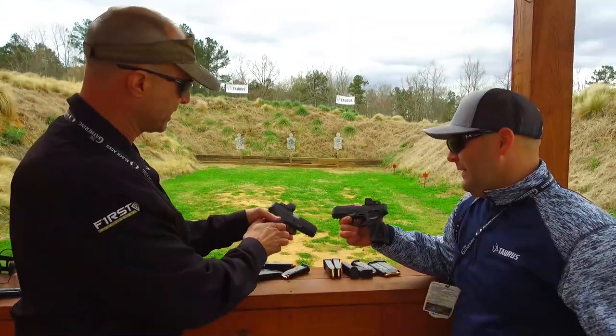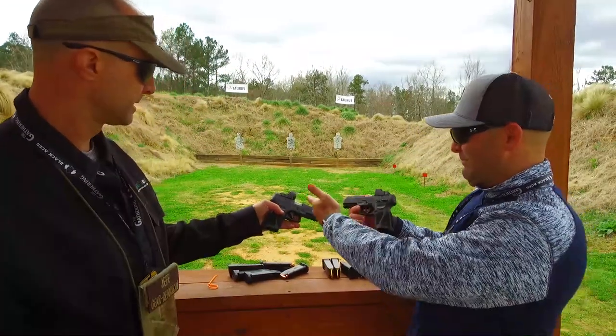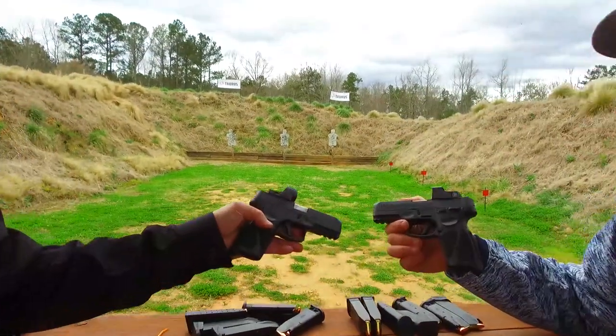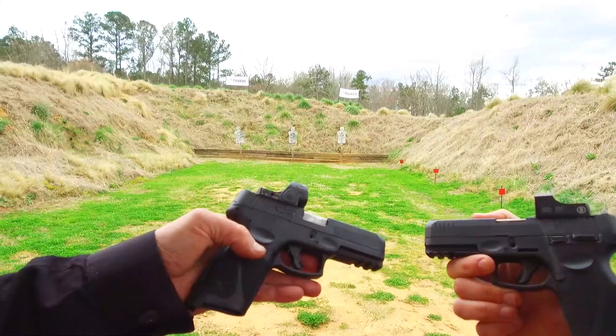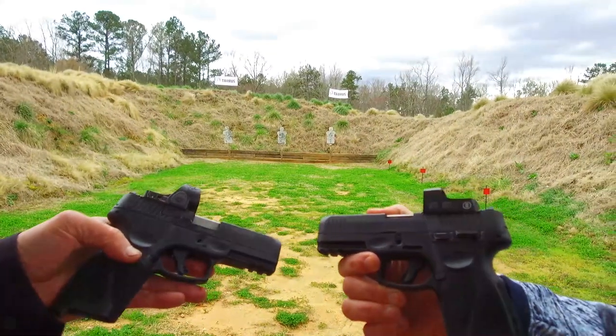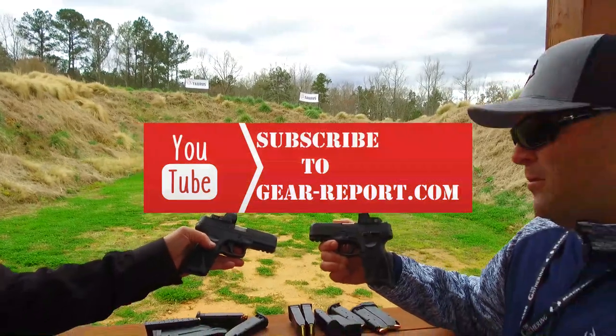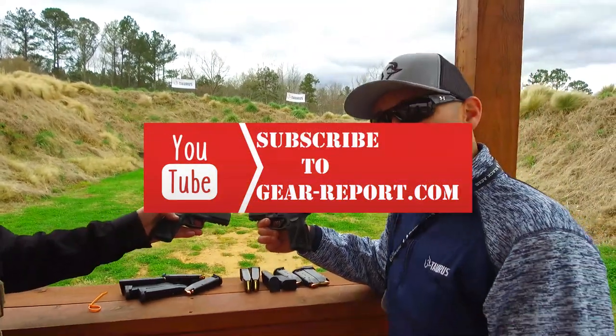It comes with four interchangeable plates that accept just about every red dot on the market. Here's the Trijicon, here's the Burris — everything goes on there and they shoot great. We also have the G3C TORO, which is the compact model. MSRP on both the G3 TORO and the G3C TORO is $408, and they're available at dealers today.